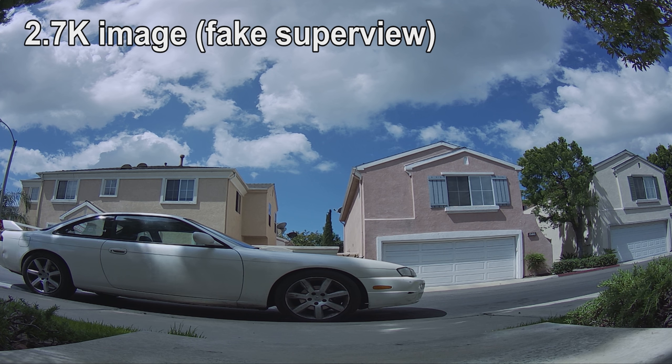Let me know what you guys think of the flight footage, and I'll talk to you guys in the next video.